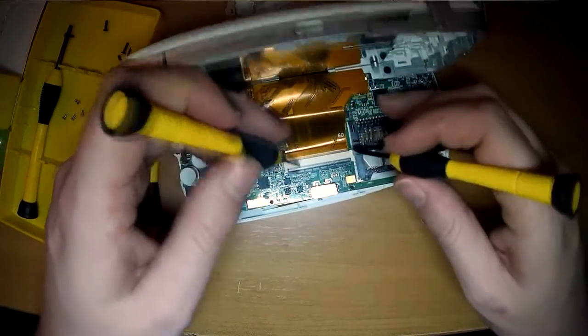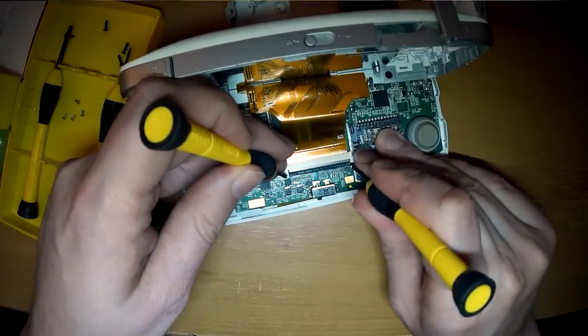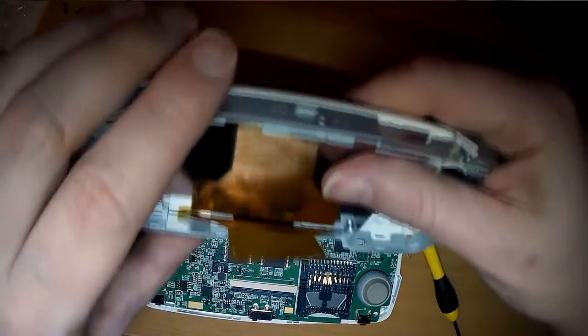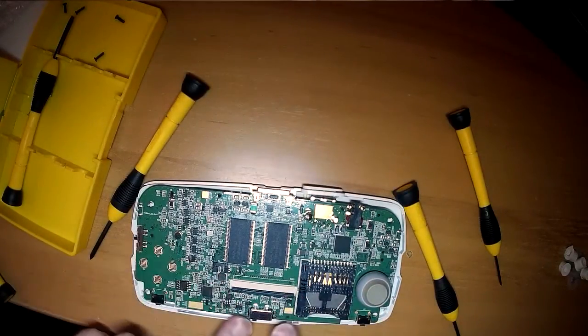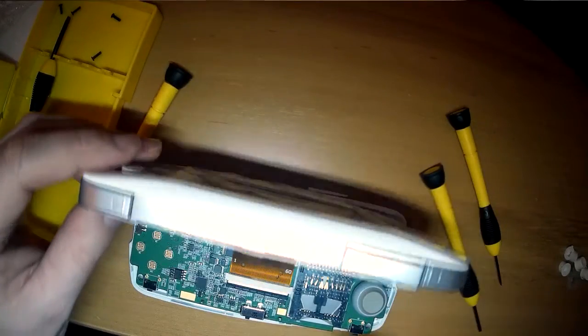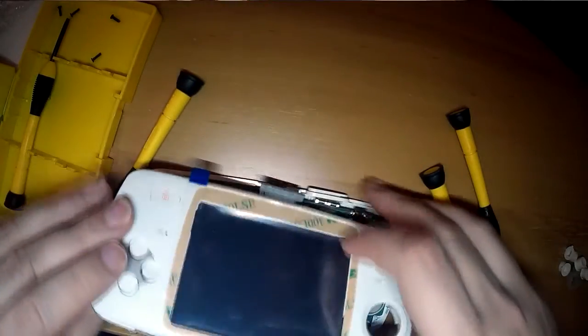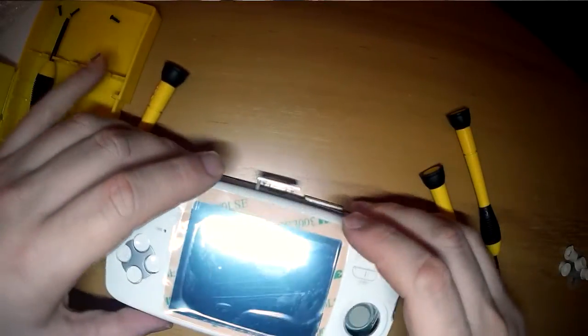Getting the screen off, I thought it was one where you push forwards and the clip goes forwards, but it's not. It's actually this big black bar — all you need to do is flip the little switch up on that and then the ribbon cable will pop right out. To put the new one in, you just slide the ribbon in and flip the bar down so it locks into place.